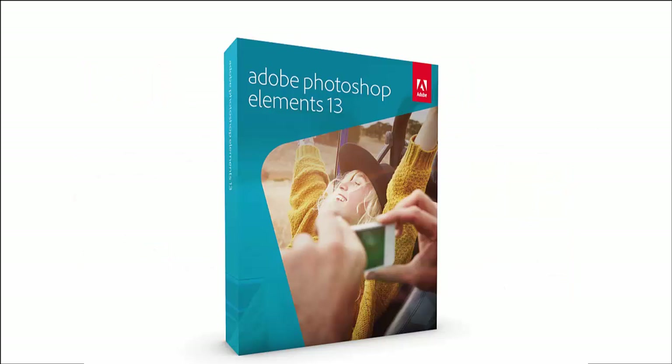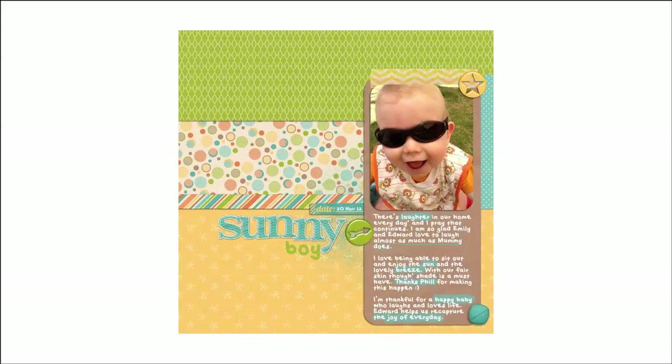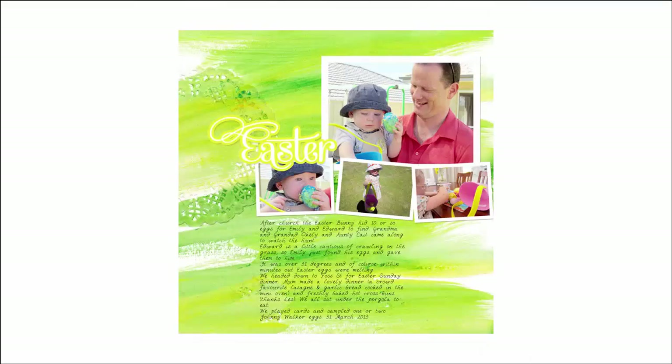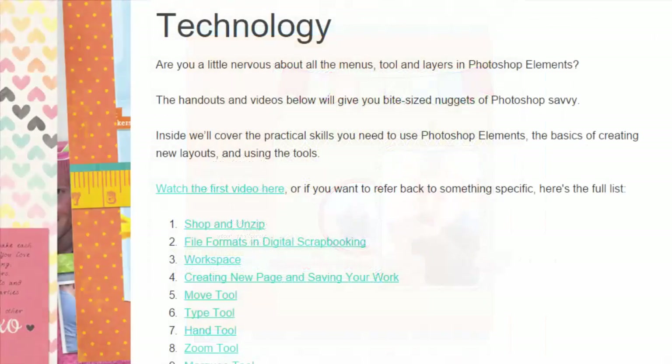If you have Photoshop Elements, you have all you need. Inside the class, I'm going to be sharing with you some gorgeous digital scrapbook designs and the process to create layouts that are pleasing to the eye every time. If you're not familiar with Photoshop Elements, don't despair — inside the classroom are bonus videos that will show you everything you'll need to get started.